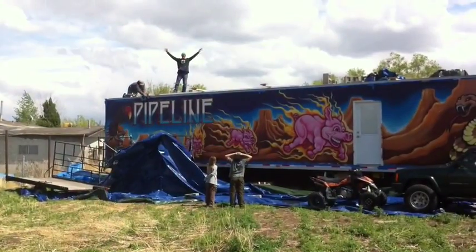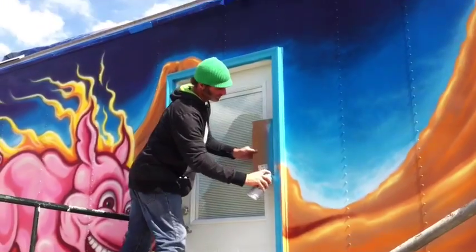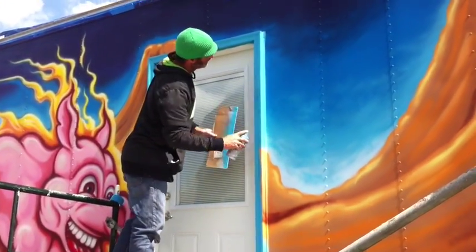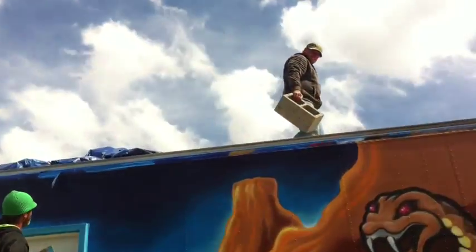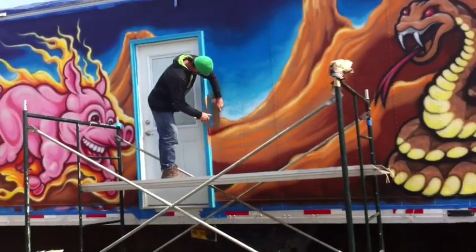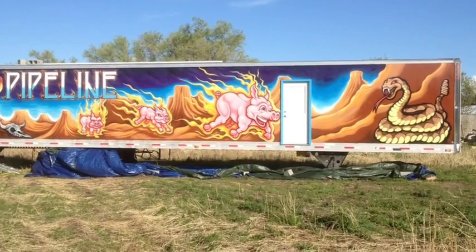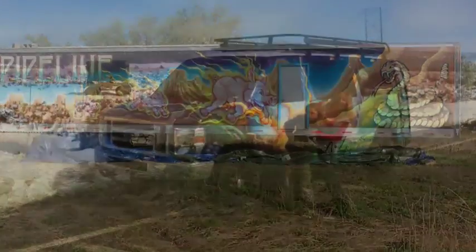I've got to say hats off to Gavin — he's a local entrepreneur and a chef. He's making this trailer so he can go out to the oil pipelines in Utah and Wyoming to feed the workers. It's a mobile restaurant called Pipeline Catering. Those guys need to be fed, and they'll see the flaming pigs coming down the road and get hungry, I hope.